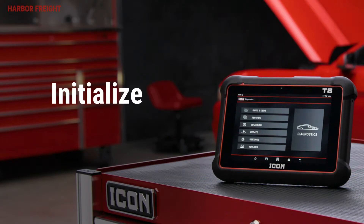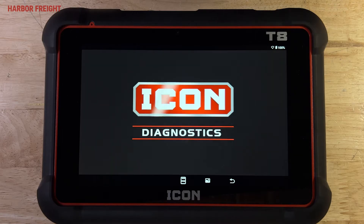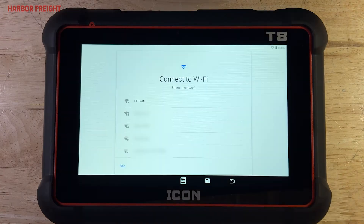When you first boot up the tablet, you'll be taken through an initial Android login. If the Icon Diagnostic app loads at some point, press the arrow button on the bottom right of the screen to exit the app and continue initial setup.